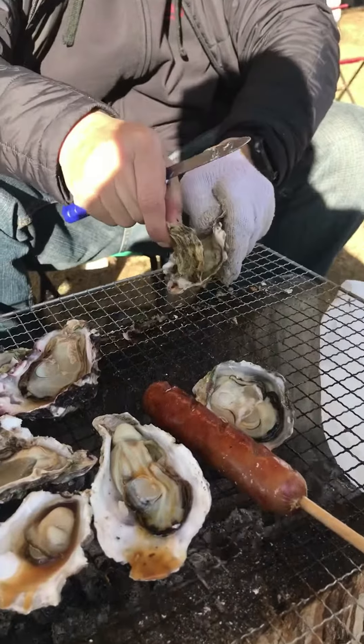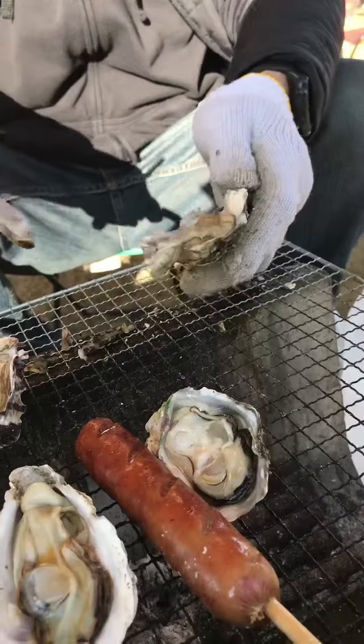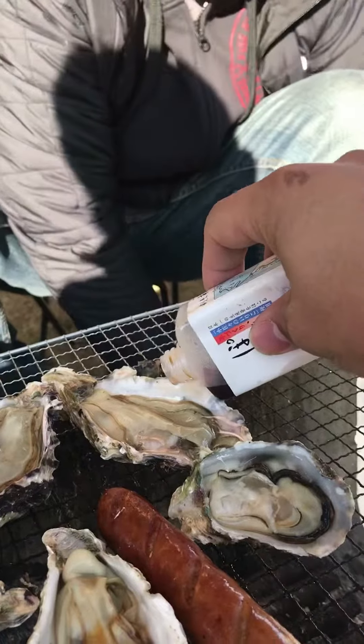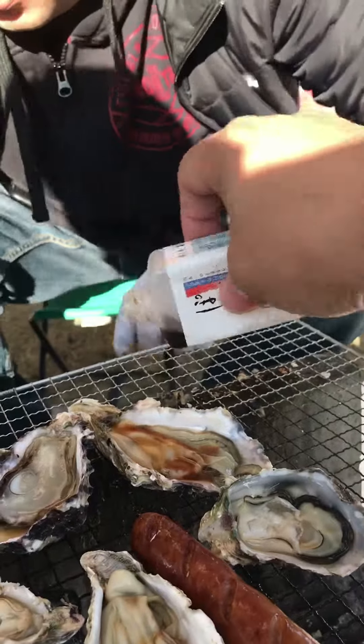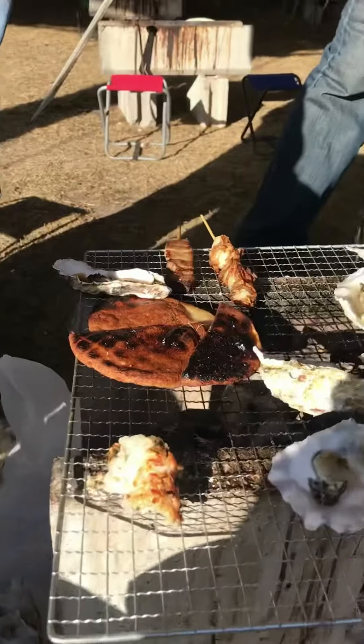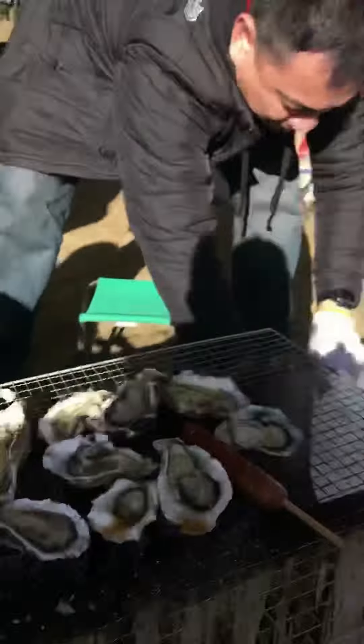Everything tastes like chicken — look at that, it's almost like they stick to each other. We got it going really good. We're gonna separate the shells and throw these out — we got all the trash out.